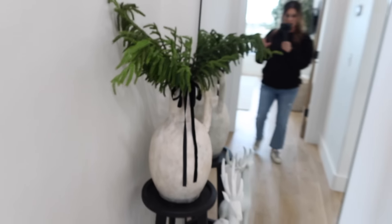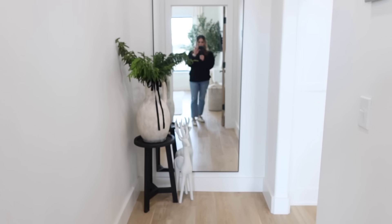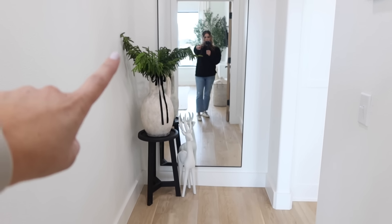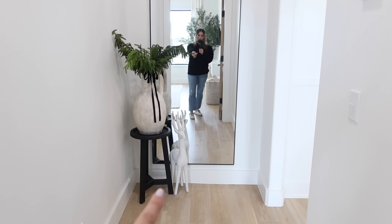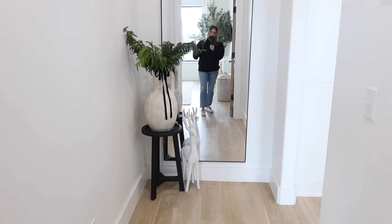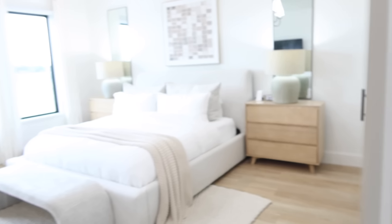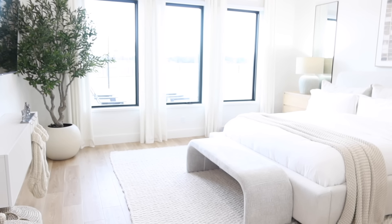Going into our bedroom I didn't do a ton. I was just using what I had, and this will probably be a spot that'll change a lot. I tried to add the greenery here. This is my cute little reindeer from last year that I painted — I added a black bow. Does it work for now? Yes. But I'm sure this will be an itch eventually. In our bedroom I typically just add a tree right here, but I have my new olive tree and I didn't want to mess with it.